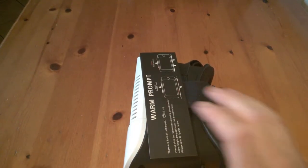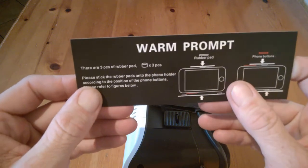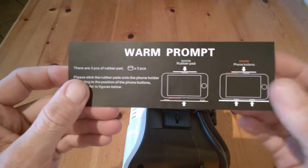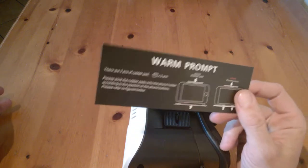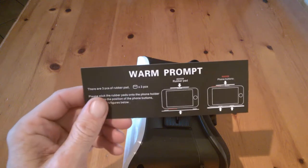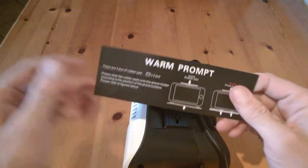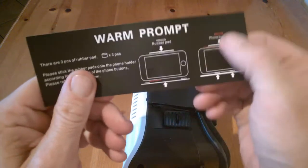Here is the pamphlet itself — this will tell you where to place the three pieces of rubber padding. This will depend obviously on device size. We're going to be using the Samsung Galaxy S7 Edge, so it's going to be for the bigger end of the average phone.